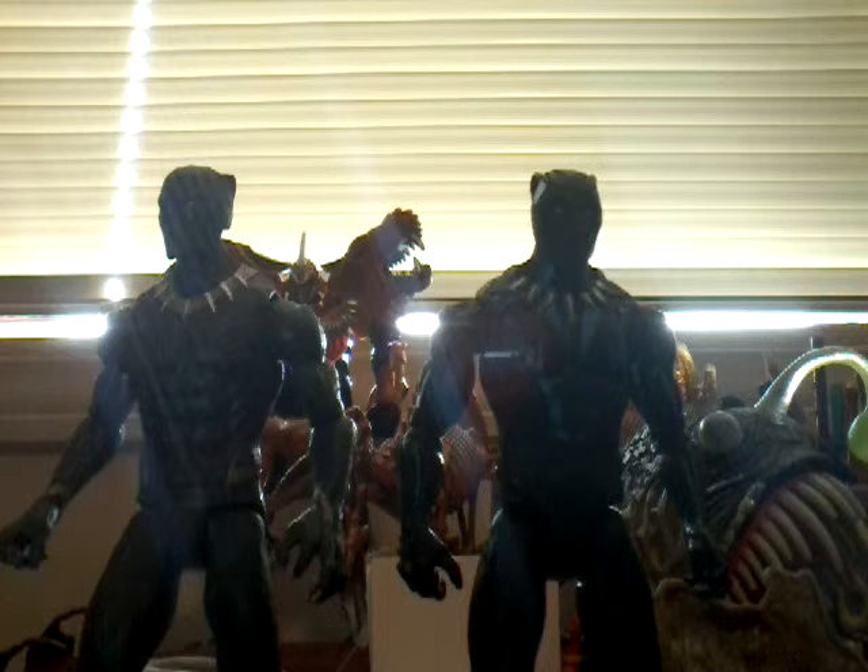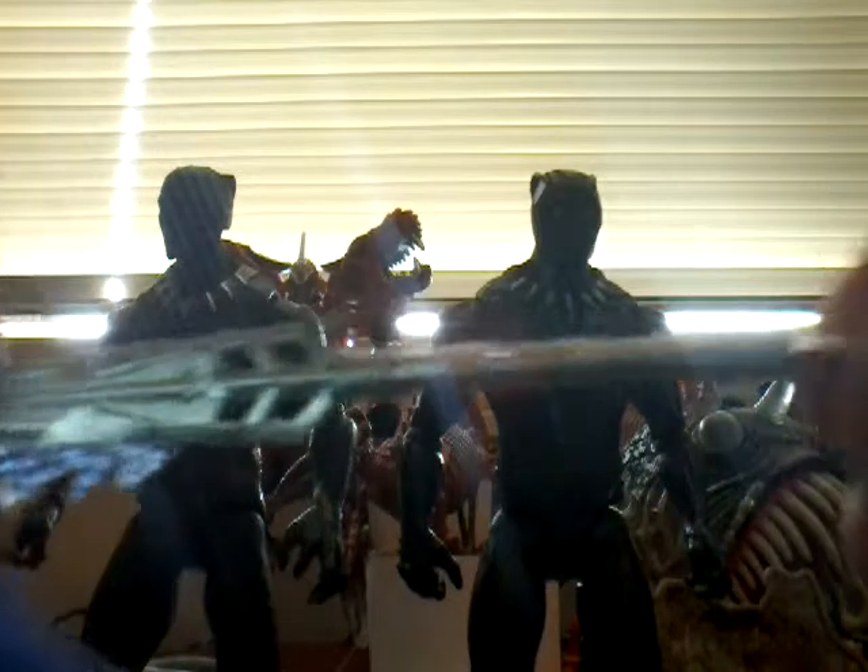Let me take a look at Killmonger's accessories. Got a cool dagger or something — very, very cool. And another, like, scythe or axe, I guess.